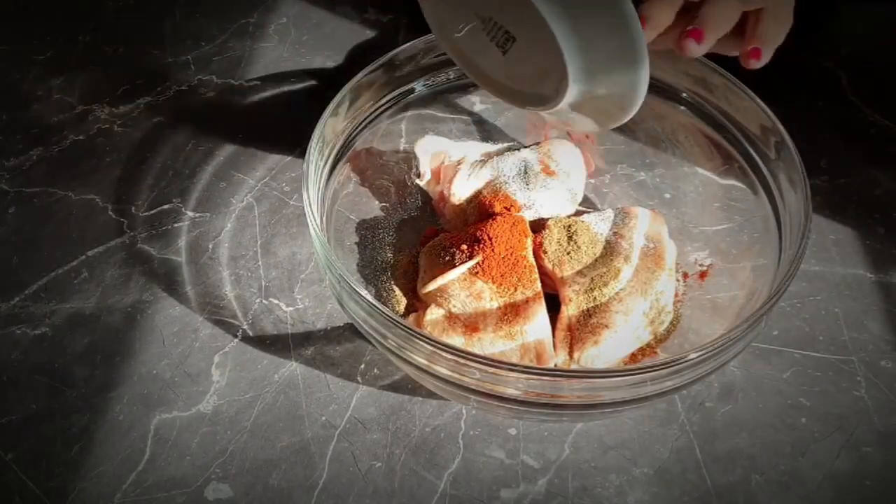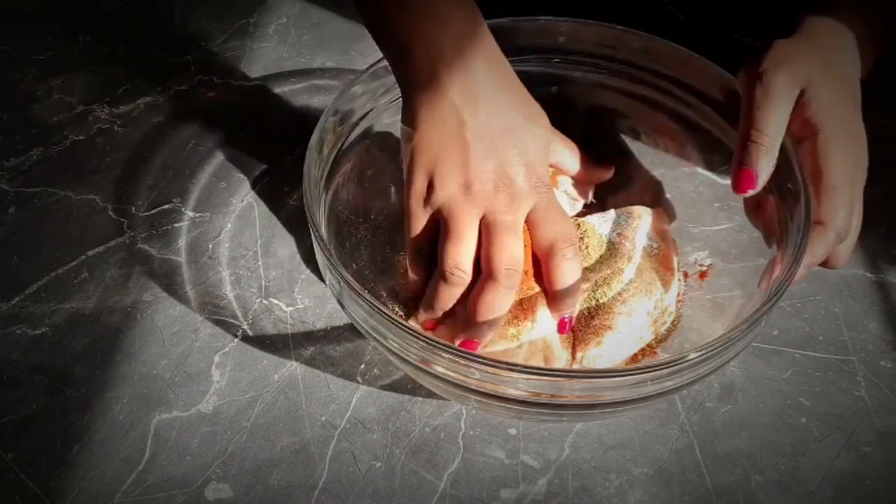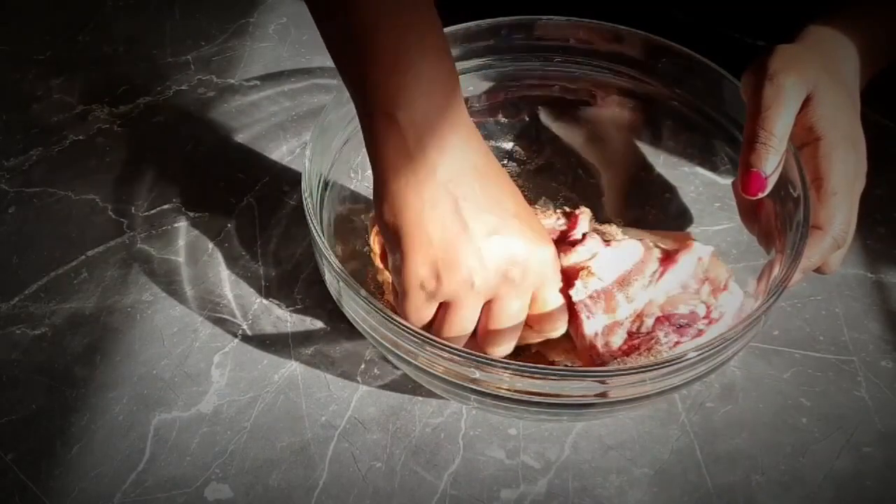Into your large bowl, evenly season your chicken thighs with salt, pepper, paprika, and parsley. Mix it all up and ensure that each piece of chicken is evenly marinated.